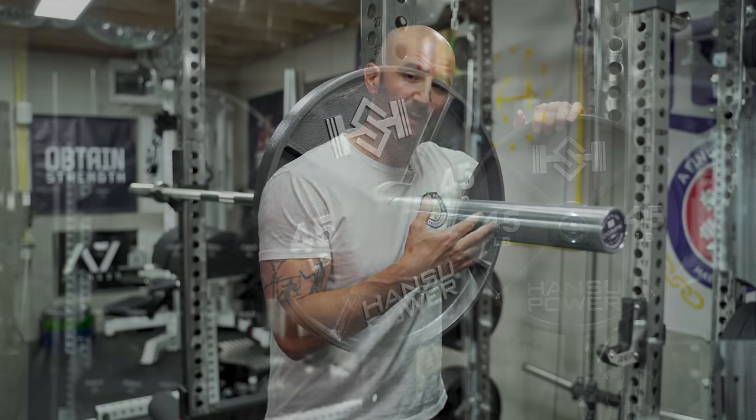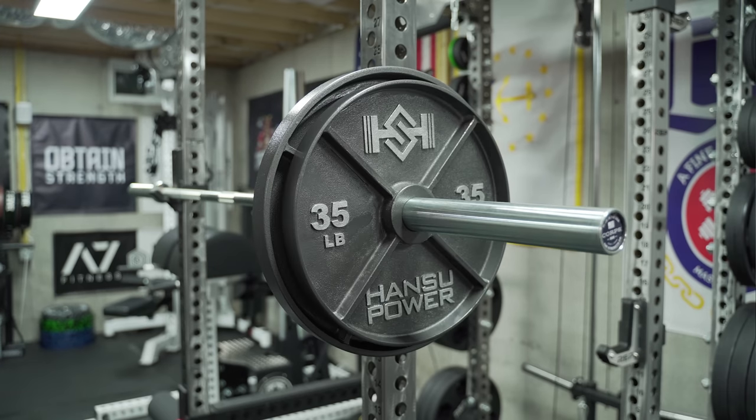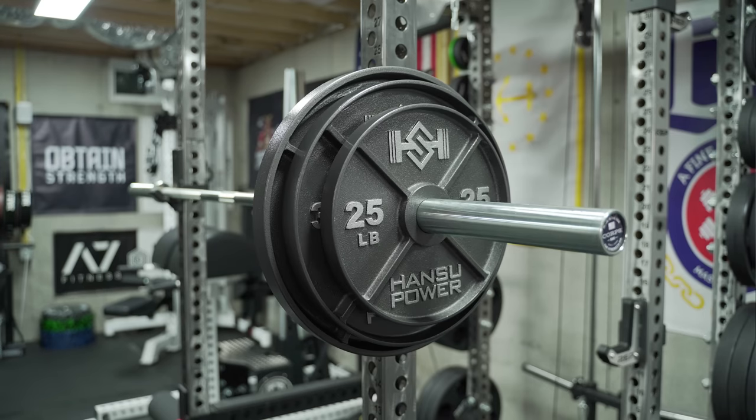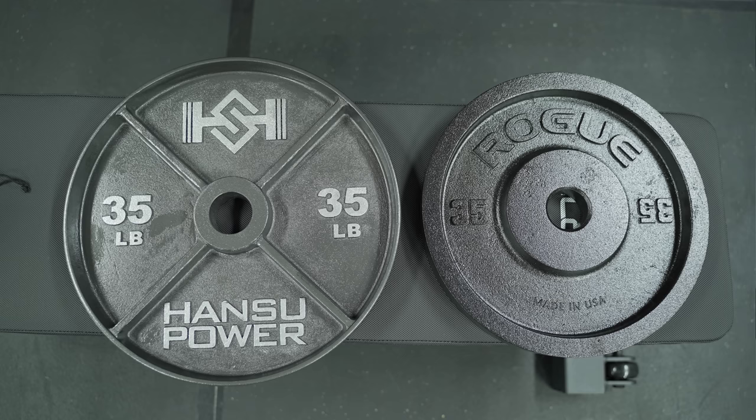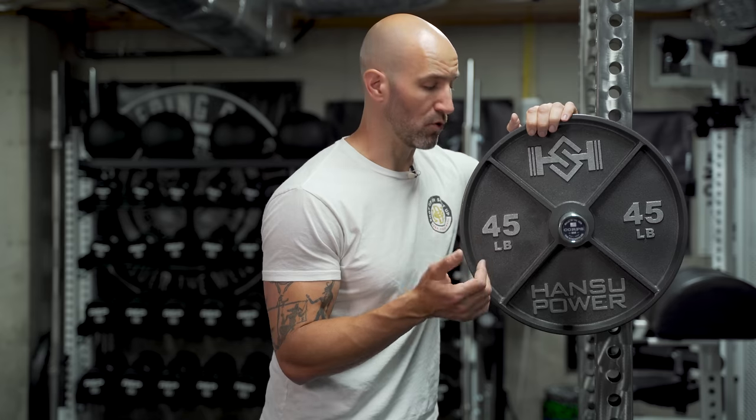One of the great things about these for my first impressions is not only the 45-pound plates, which look very similar to the Rogue plates, but when you take a look at the 35s or 25s, they carry the same design on — which is not the case for the Rogue version. The 35s and 25s are not this deep dish spoke design with Rogue, which rubs some people the wrong way. So it's nice to see Hansu carry this design through the 35s and 25s. However, similar to the Rogue plates, they don't offer change plates currently. You can only order 45s, 35s, or 25s, and they don't have any 100s like the Rogue variant does.